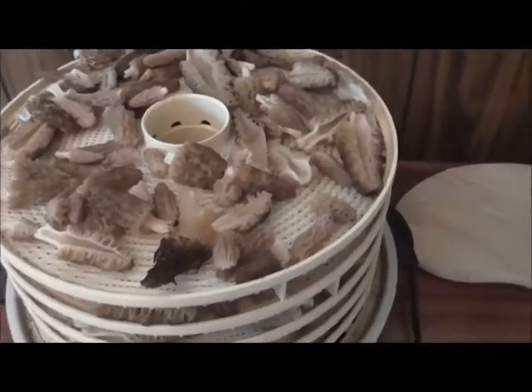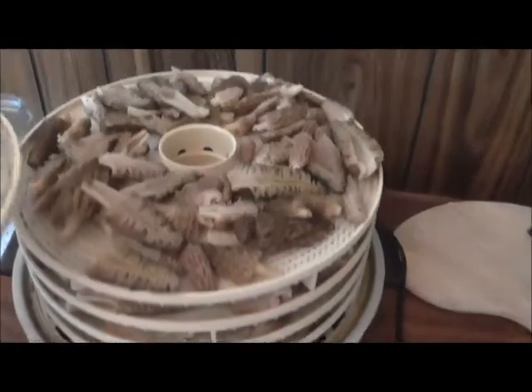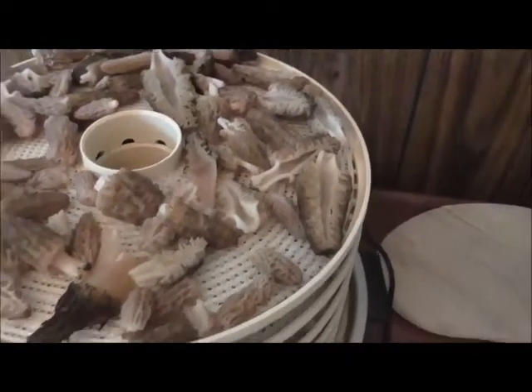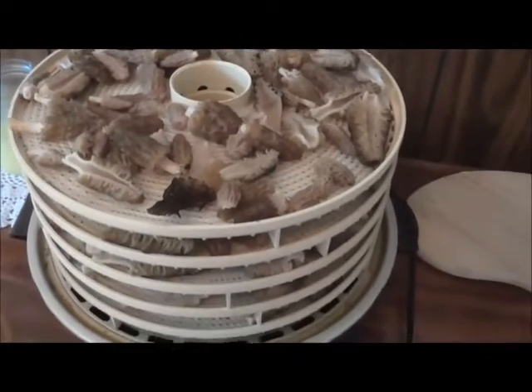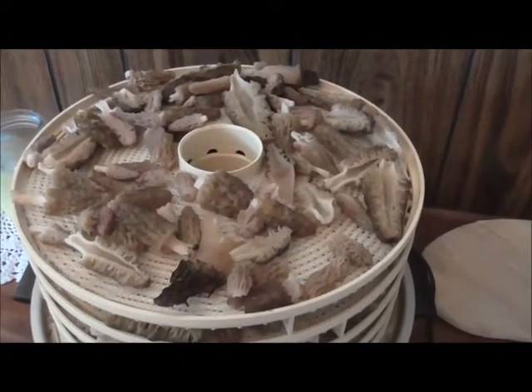Okay friends, I got them all cut in half. All five trays are full just like this — all of them are full. It's going to dry for about four hours and when it's all done drying, I'll be back.